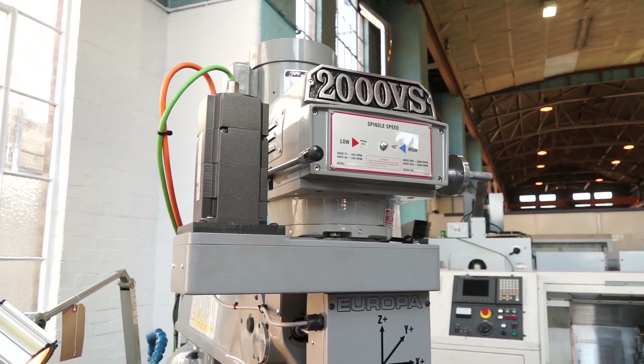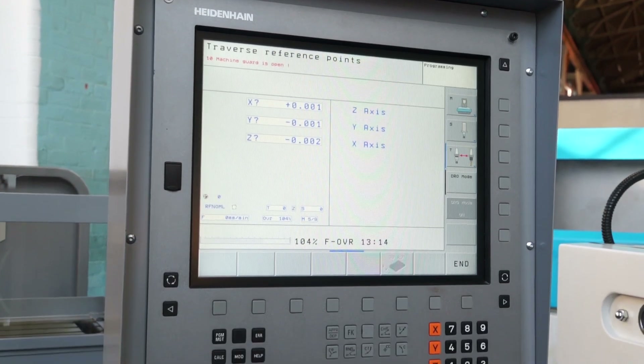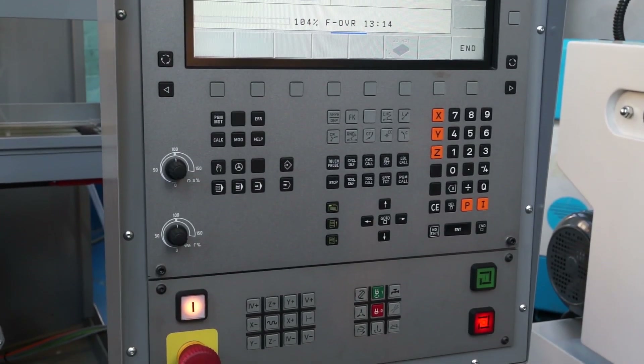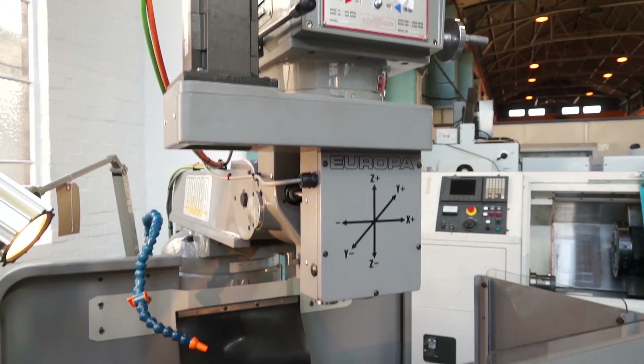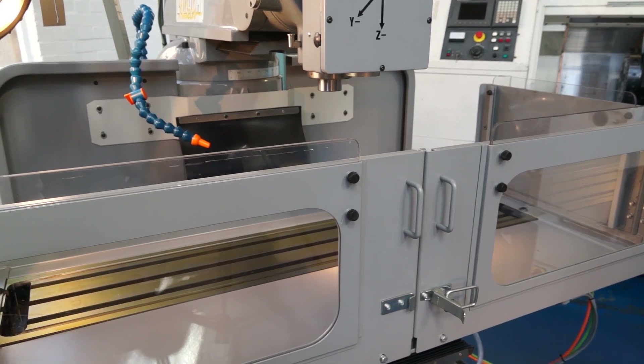We've got the 2000VS there with the Heidenhain control — that's full CNC. We also do the 2000 and the 5000 with the Heidenhain TNC 320 control. It's a machine that we actually retrofit ourselves here in the UK. We buy the Fagel drives from Daventry, the Heidenhain controls are purchased from Burgess Hill, and along with our engineers and their engineers, the machine is assembled here at RK.